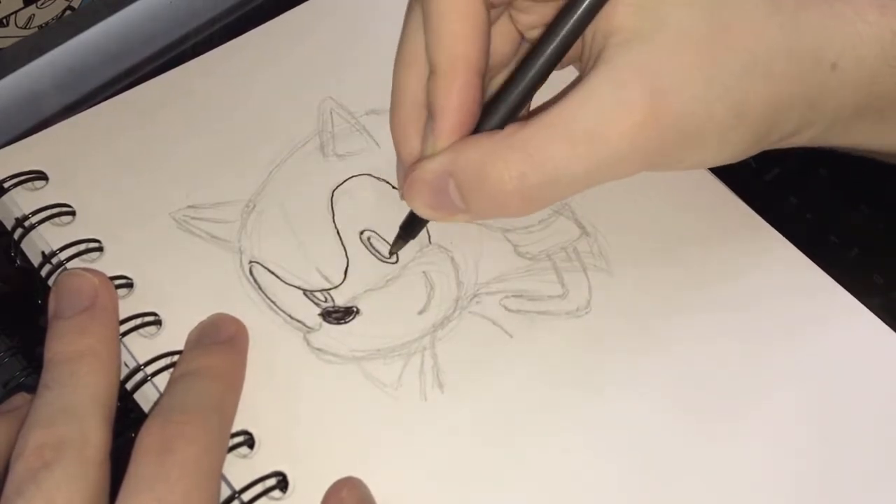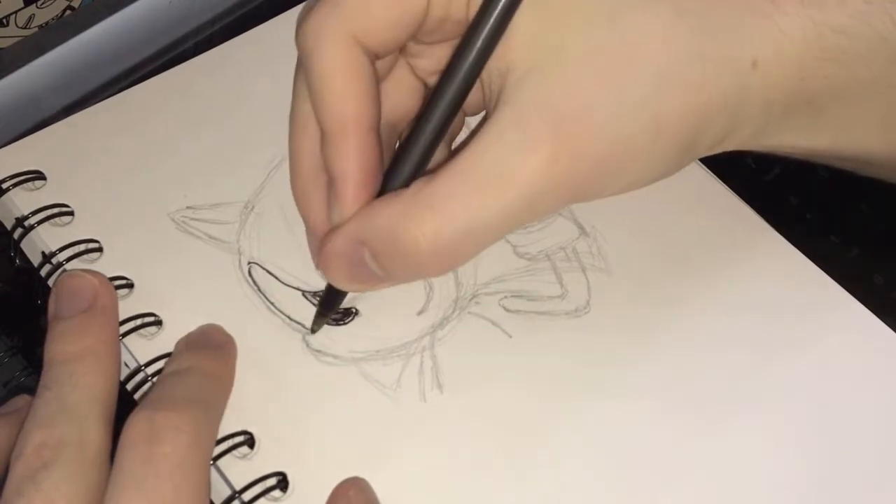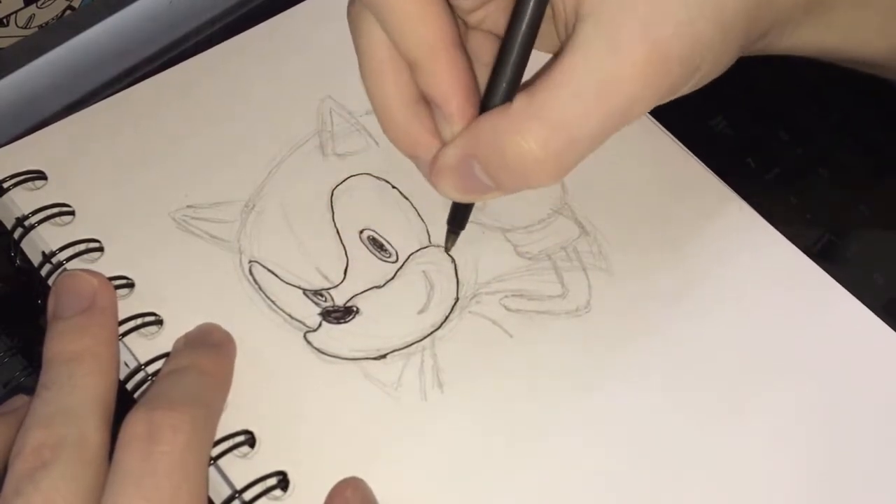Now that I've finished my drawing, I'm just going to go over it with a pen, and once we finish, we'll pop it into paint.net and add some color.